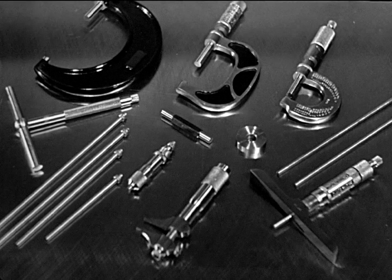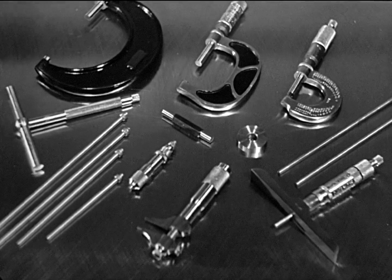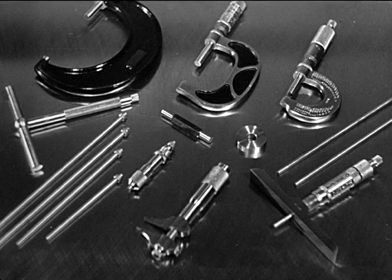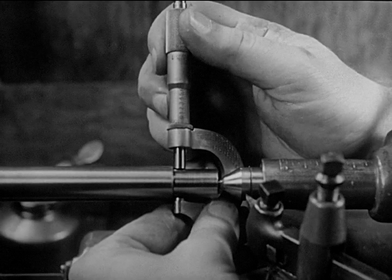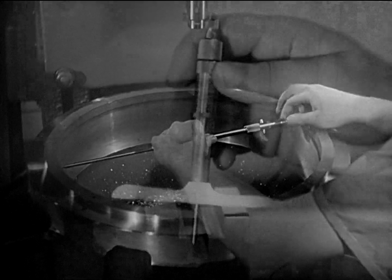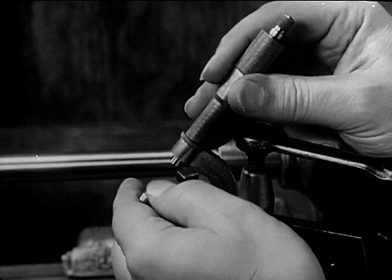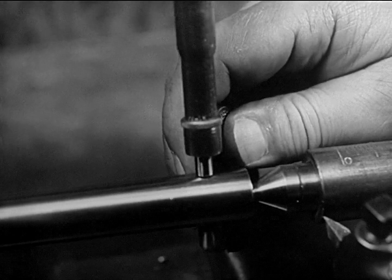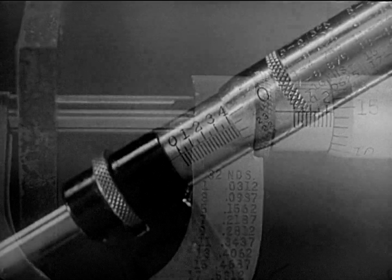Micrometers and micrometer measuring tools are used in every machine shop. If the micrometer principle is understood, these instruments are easy to read. If the right type of micrometer is selected, accurate measurements can be taken for outside measurements, for inside measurements, and for depth measurements as well. If they are kept clean and used properly, they will give the precise measurements that make modern mass production possible.